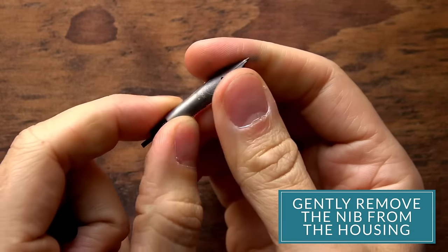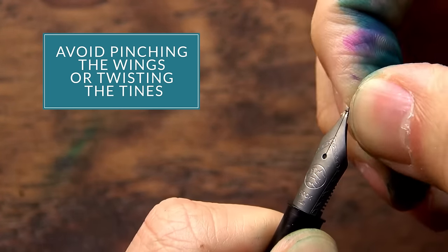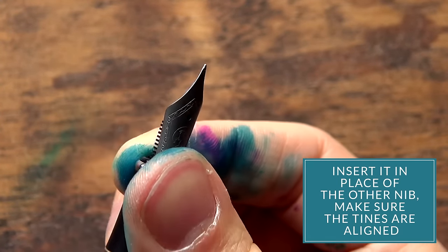If you gently remove the nib from the housing itself, avoid pinching the wings or twisting the tines, you just insert it in place of the other nib, make sure that the tines are aligned, and you're good to go.